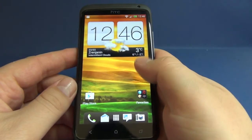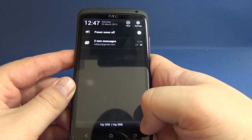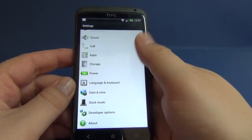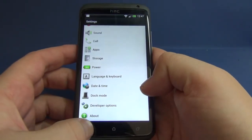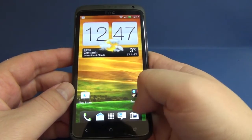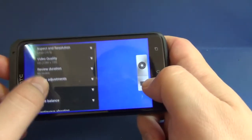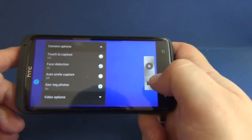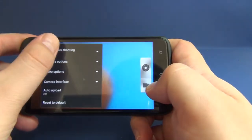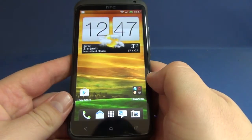That's pretty much it — everything else is pretty stock. Like I said, there are no visual changes, and it has the standard camera. That's it, thank you very much for watching and see you in the next review.